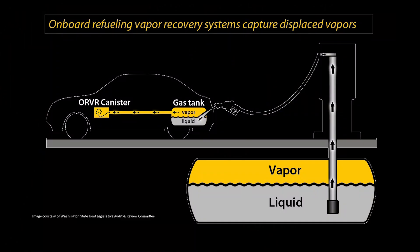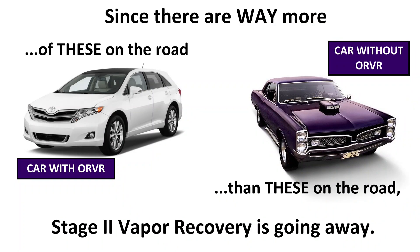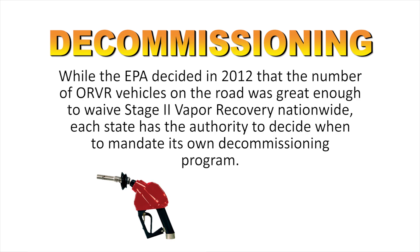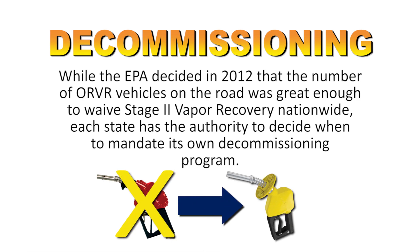Vehicles sold in the U.S. and many other regions, but not all, are now required to capture and recycle the vapors within the vehicle itself. This is called onboard refueling vapor recovery system, or ORVR for short. As vehicles without ORVR reach the end of their life and more and more vehicles have ORVR, many jurisdictions are converting their vapor recovery systems into non-vapor recovery sites. This process is sometimes called decommissioning. During this process, vapor recovery nozzles are replaced by non-vapor recovery nozzles, or sometimes called conventional nozzles.